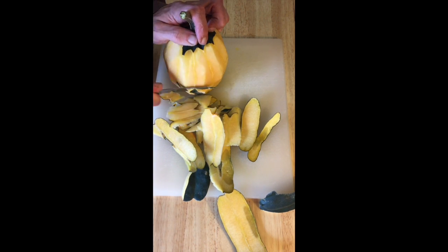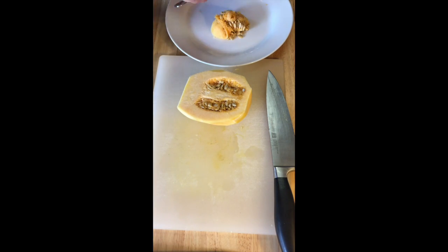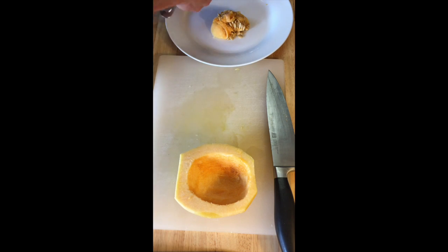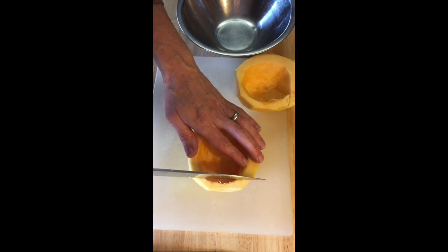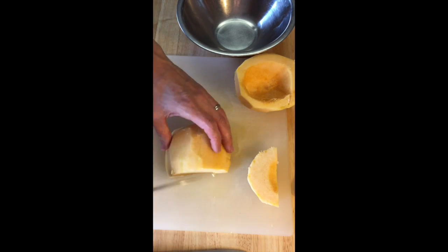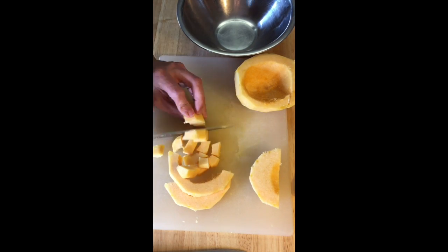Once it's all cleaned up, we'll begin to dice it. After this season, you'll be real good at scooping out squash seeds. Now the squash is clean, the seeds out — we're going to cut off those two ends and go ahead and just dice little cubes.